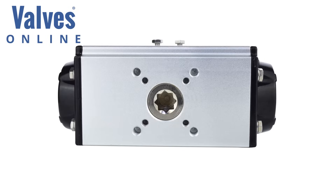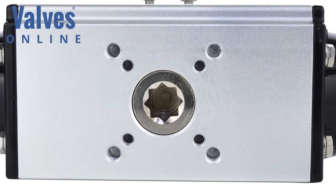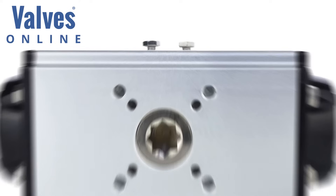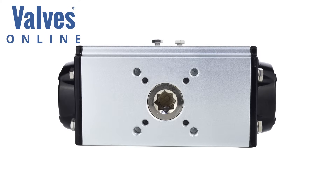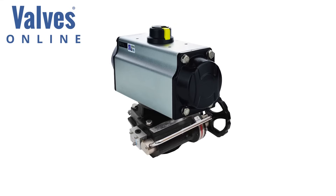ISO 5211 mounting base conforms to ISO standard 5211, enabling direct mounting between valve and actuator where the valve has the same footprint. This eliminates the need for expensive connecting brackets and drive mechanisms. Gearboxes can also be fitted using this 5211 for manually overriding the actuator.